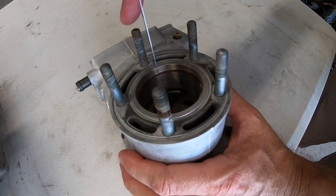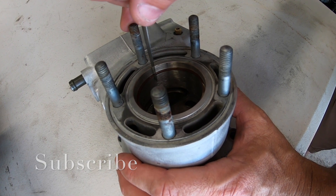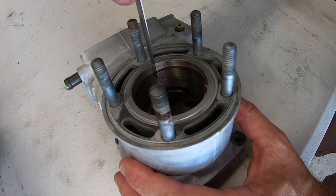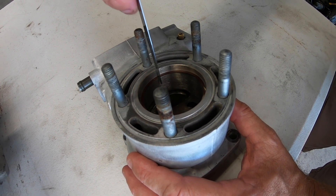With the ring inside the cylinder, you just check that gap there — that's 0.45. I'll try it at 0.50 and see how that goes. 0.50 only just gets in there, so it's within spec and that will be fine.